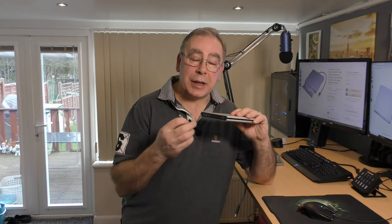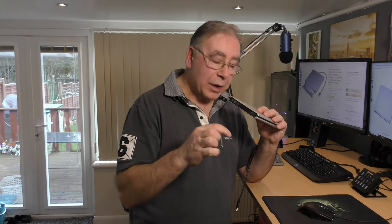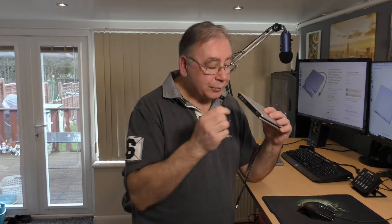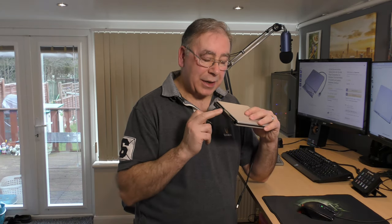This one is spring-loaded, so that's why it pops out really easily. But some of them are mechanically released - in other words they have a gear that pulls it out, so it needs to be powered. With those ones you have to push in quite hard and then it pops out. With the spring-loaded ones you just push it in a little bit and it comes out.